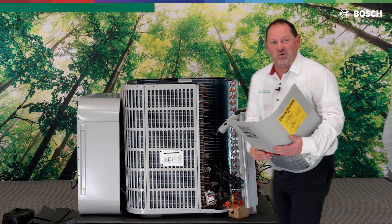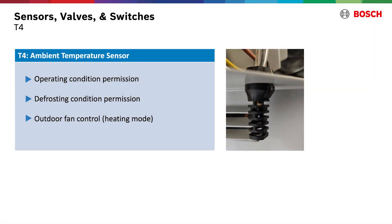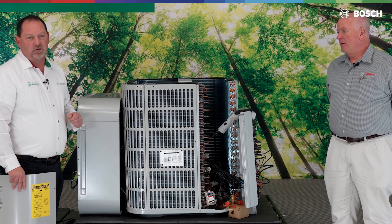From there we move to the T4 sensor — our outdoor ambient sensor, located on the outdoor board down on the bottom. It has multi-function: two, three, or four different functionalities. But the primary function right out of the gate is outdoor ambient.